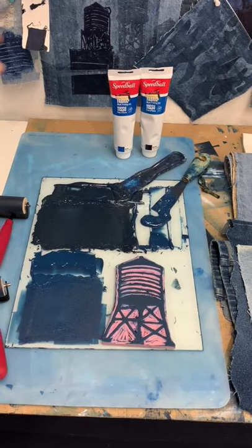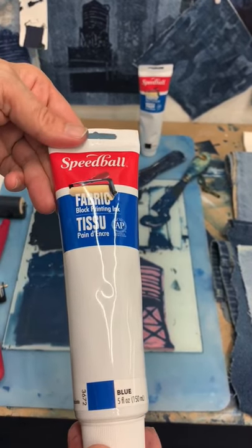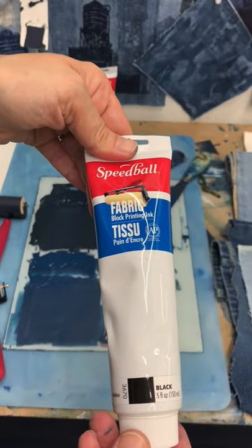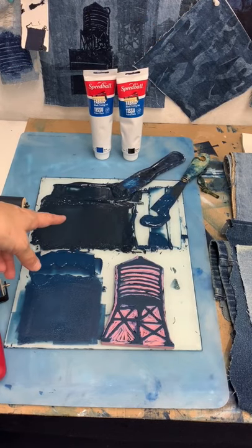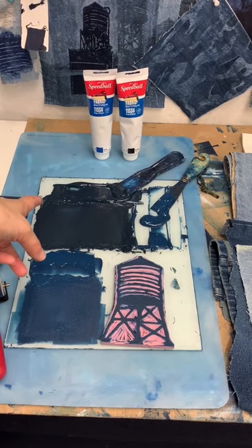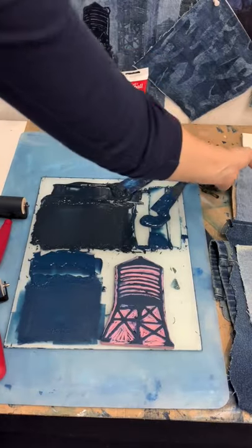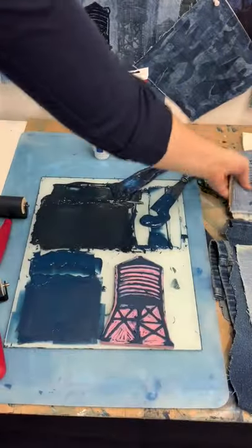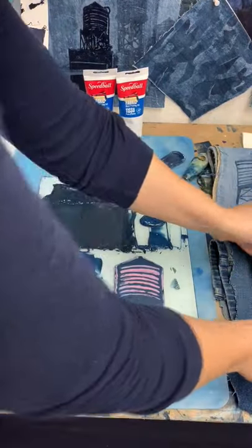So I have all my inks prepared. I will be using the Speedball fabric and block printing ink in both blue and black. I went ahead and mixed two custom colors. I have a lighter blue and then sort of a darker, kind of Prussian blue, and both are mixed completely using the two fabric and block printing inks. So I've already gone ahead and taken a test print on a scrap piece, so I'm ready to go on to my final fabric that's going to become the zipper pouch.